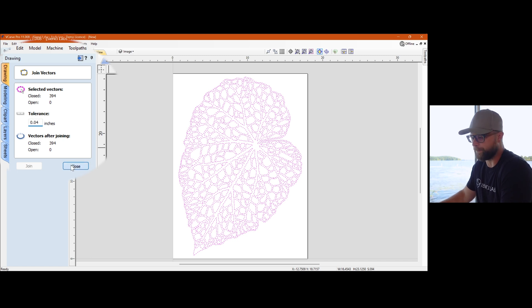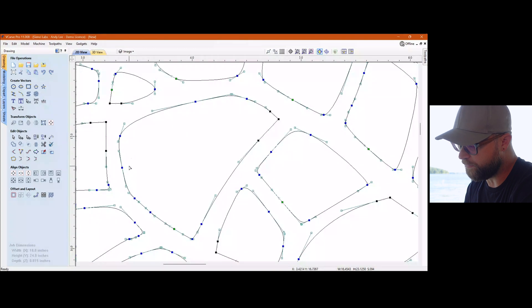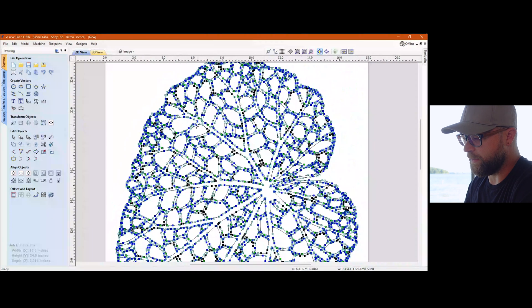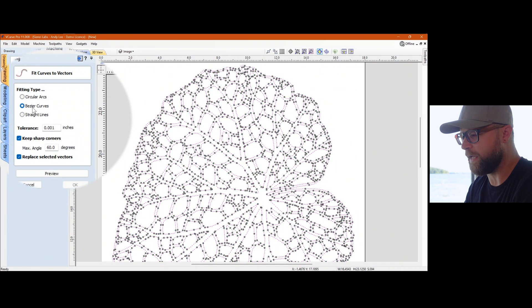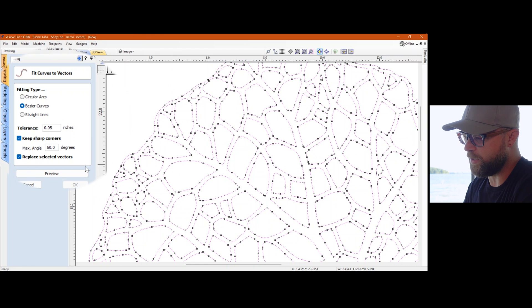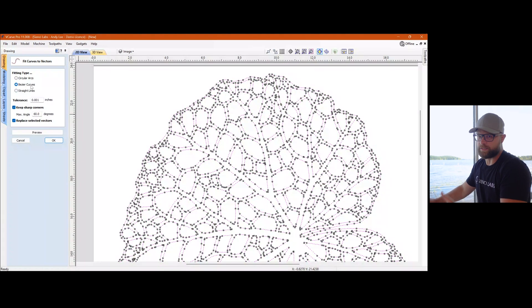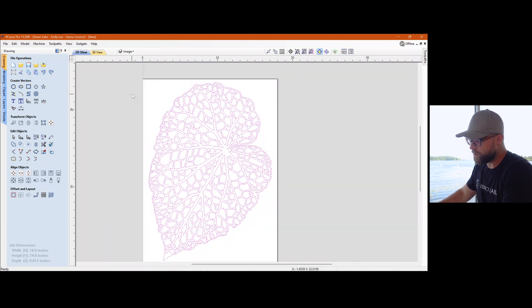The next thing I typically do is play with Fit to Curves. If you go into edit node mode it looks crazy but it's actually not that bad. If you imported something with a million verts, you can go to Fit to Curve, change your type — I prefer Bezier curves. The tolerance: the bigger the number the more it'll mess with stuff. If you go to 0.05 and hit Preview it'll go blobby — still looks like leaves and veins but more blobby. If you make the tolerance lower it'll bring your detail back. From playing with this I know that Fit to Curves doesn't actually benefit me here because the vectors were very clean coming in.